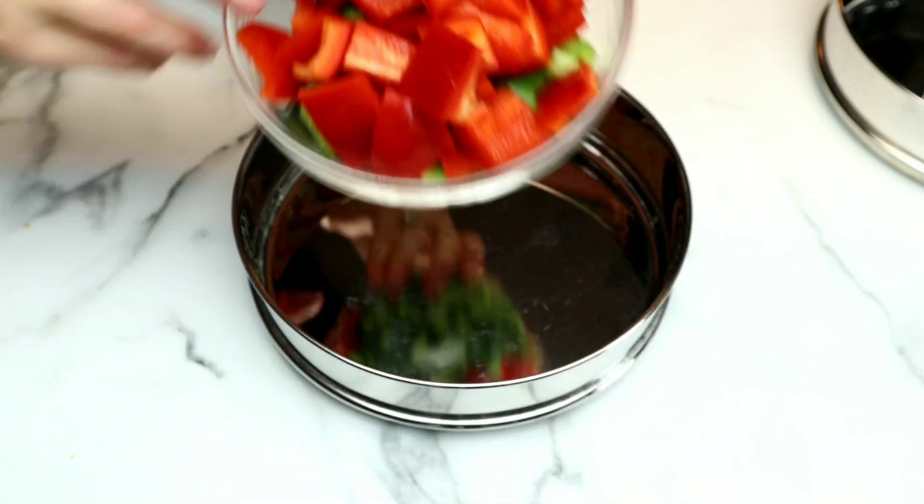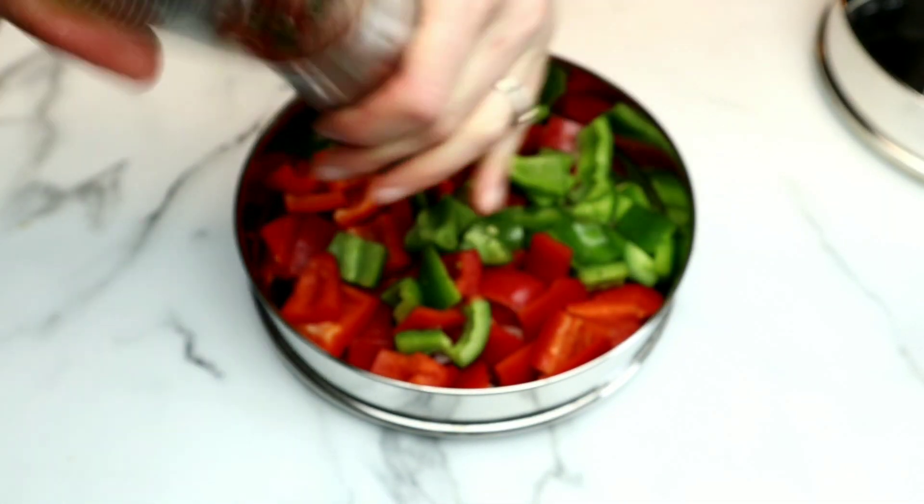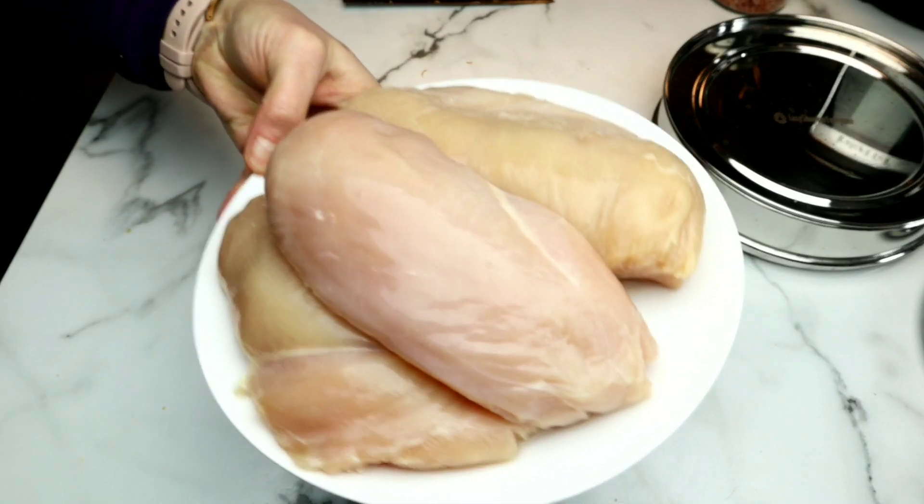Now we're going to add our peppers to one of the pans and season with a little bit of salt and pepper. Feel free to add any other additional spices that you'd like. I'm covering it, and now we're going to grab our chicken.